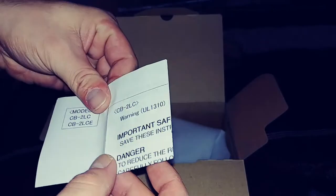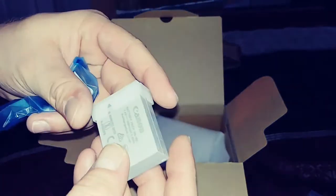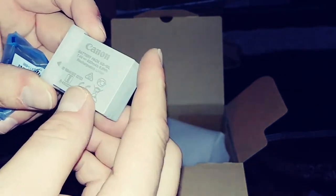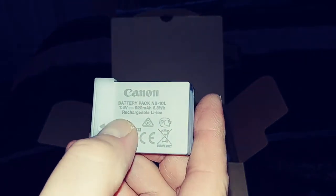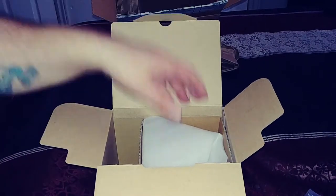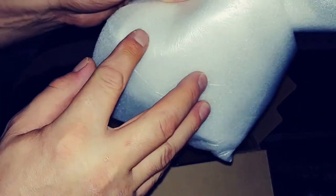Here is the battery — I'll have to buy more. It's a 10L, 7.4 volts, and 920 milliamp. A lot of people say good stuff about the battery; it's going to last quite a while. I took it out of the packaging and — what is that? Looks like bristle or hair or something. I look for every little thing when I'm unboxing something, because you just never know nowadays if you're getting a refurbished product or what.